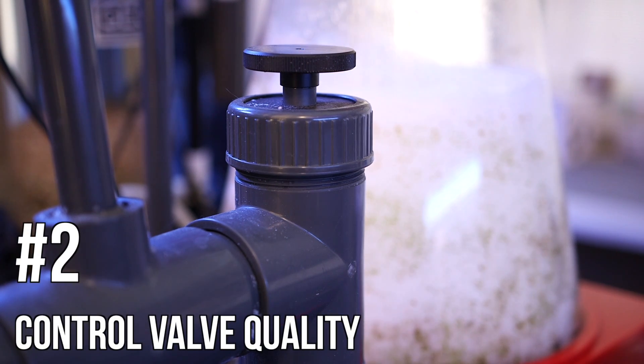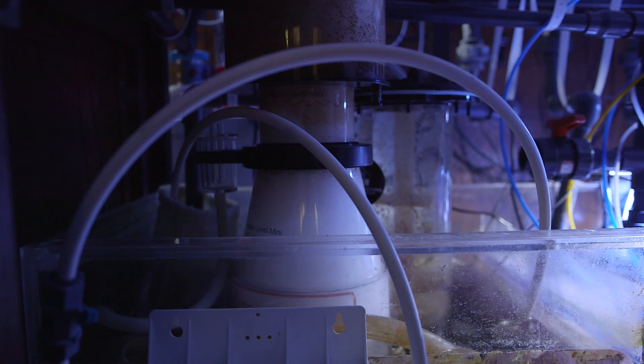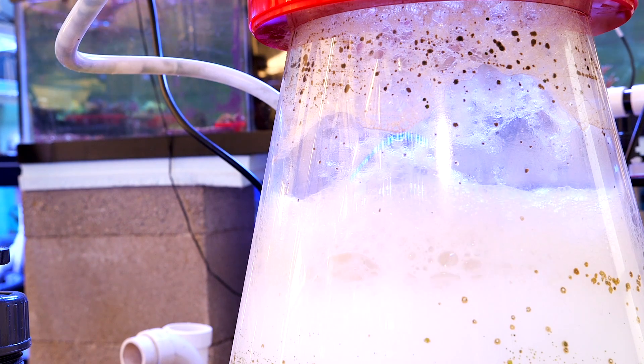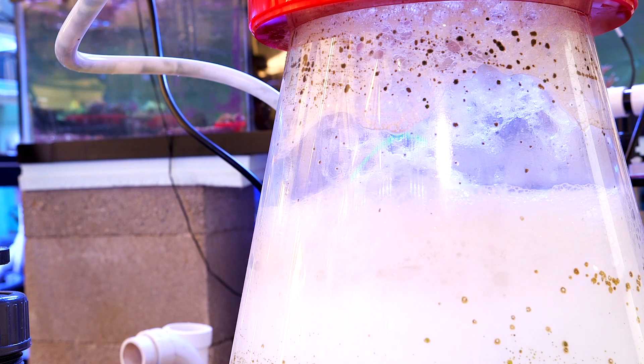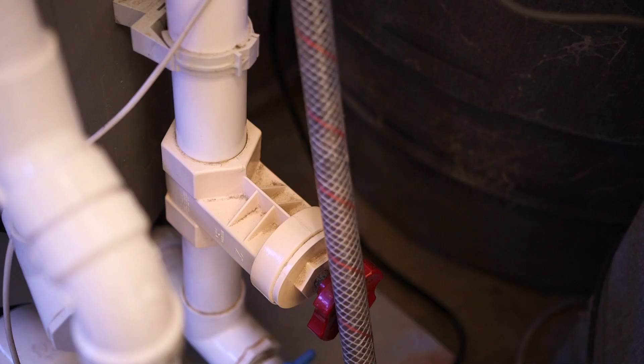Second, I look at the valve that controls the water level in the skimmer. I described skimmers as a controlled overflow of dirty water — the 'control' part is very important. If the water level is not high enough, the skimmer is not really removing anything. If the water level is too high, the skimmer is removing dirty water but also a larger volume of water than necessary. Worst case, it removes too much water and your return pump ends up running dry — that's bad. So I want to see a nice quality gate valve to control the water flow leaving the skimmer. When you close down the valve the water level rises; when you open it up the water level falls. A higher quality gate valve will allow you to do this with great precision.